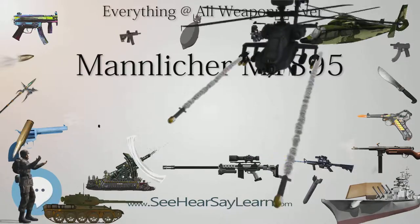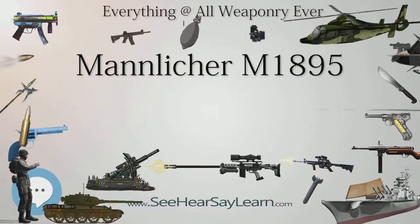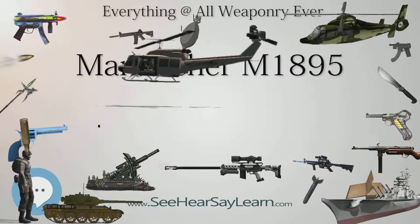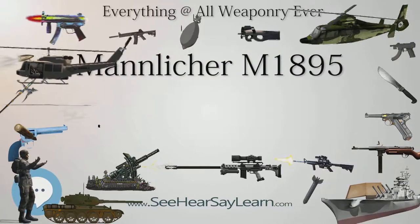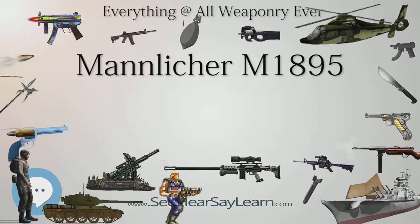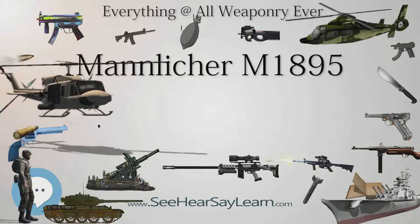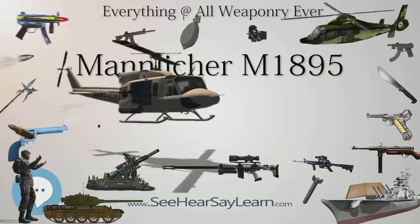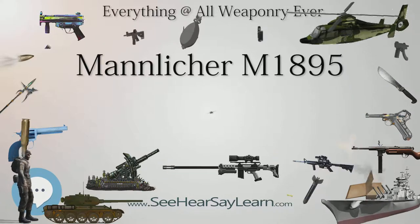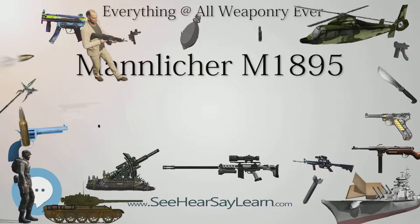The carbine (official designation: Cavalerie-Repetier-Carabiner M1895 — Cavalry Repeating Carbine M1895) was chambered in 8×50mmR Mannlicher and used by cavalry units of the Austro-Hungarian Army as a replacement for the Mannlicher M1890 carbine. The sights were graduated 520 to 400 paces (375–1,800 m). Although it originally didn't have bayonet lugs, during World War I it was fitted with a Stutzen-like front barrel band with bayonet lugs after mounted cavalry units were found ineffective.